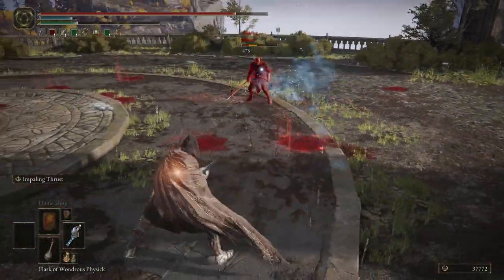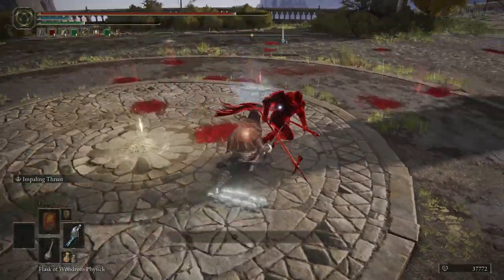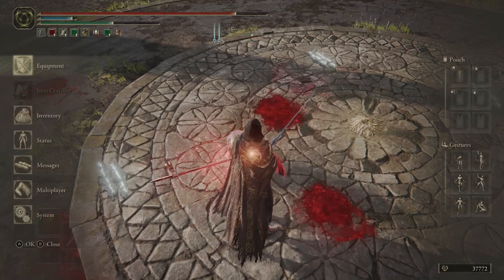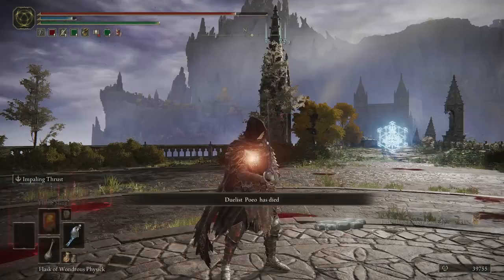All just out of range. That's the only thing that kind of sucks — the range isn't the best on this weapon. But obviously the projectiles make up for the lack of range. Good fight.